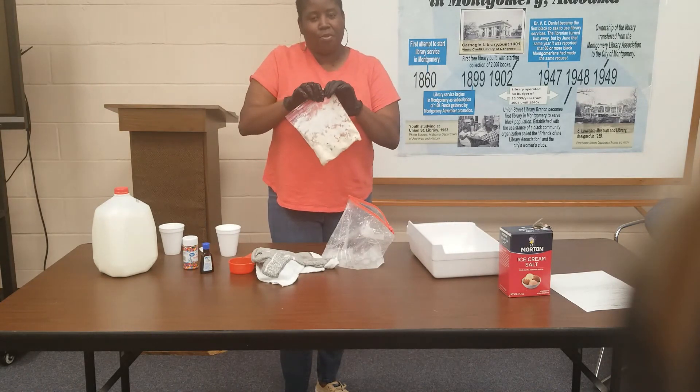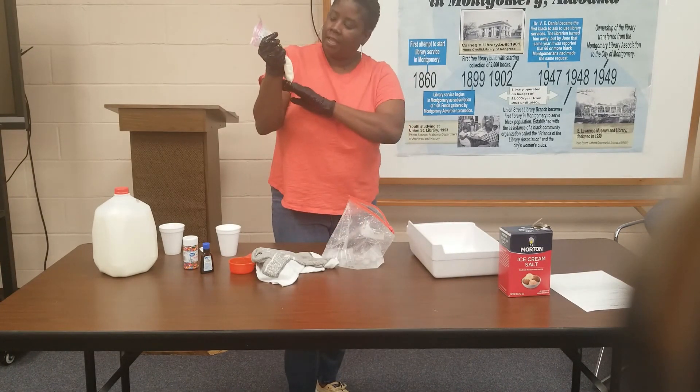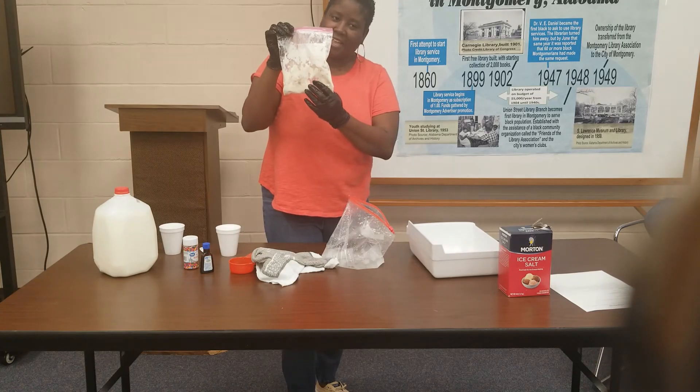I hope you all have enjoyed my short little video today on ice cream in a bag. If you like, please comment, share, and enjoy your day. Thank you.